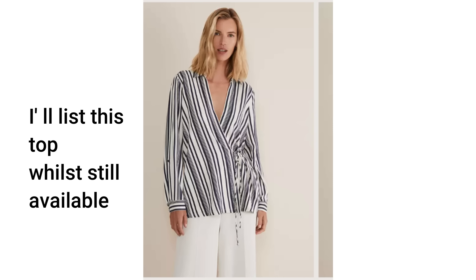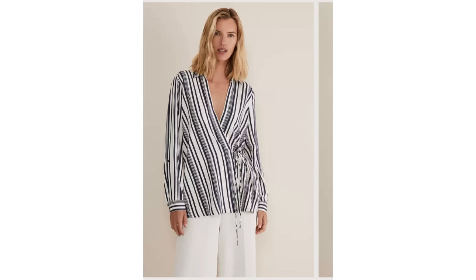Opt for your vertical stripe because that takes the eye downwards. And by taking the eye of the observer downwards, you are lengthening yourself in their eye. Yes, it's an illusion — you haven't really lost weight, but it works.